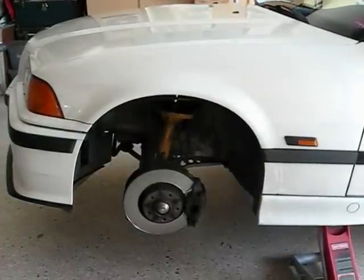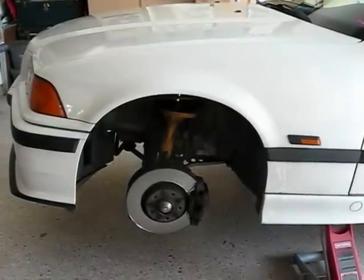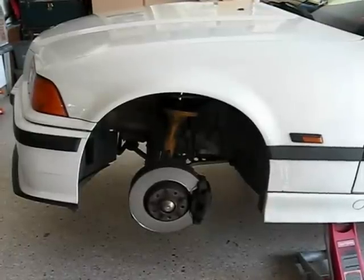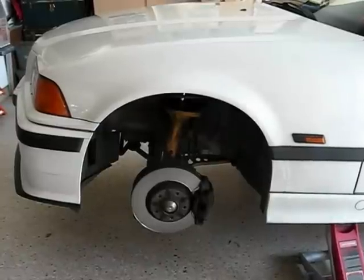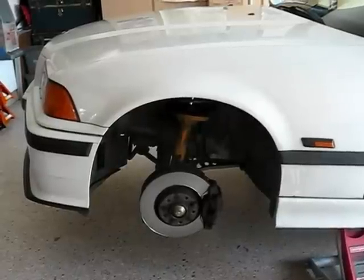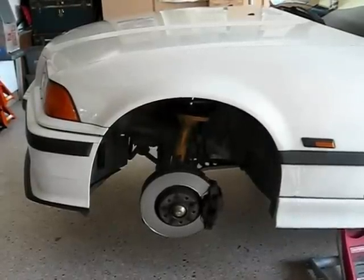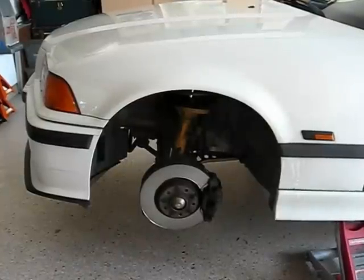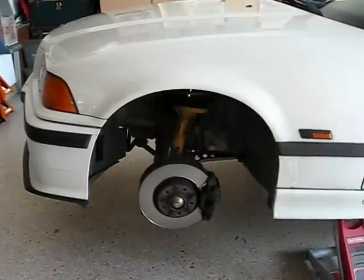Good morning guys and gals, Froggy here. We're going to call this Part 2 of doing a brake job on an E36 BMW. If you want to go back and look at Part 1, you can look it up on my videos — that was the brake inspection. Right now I'm picking up where we left off.